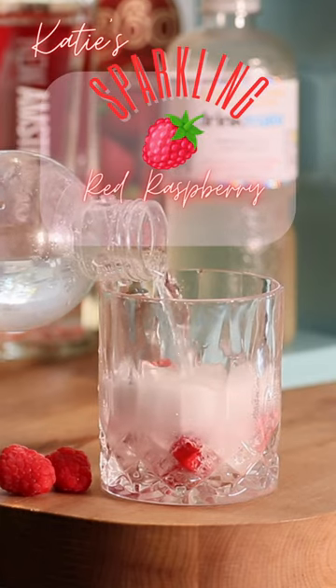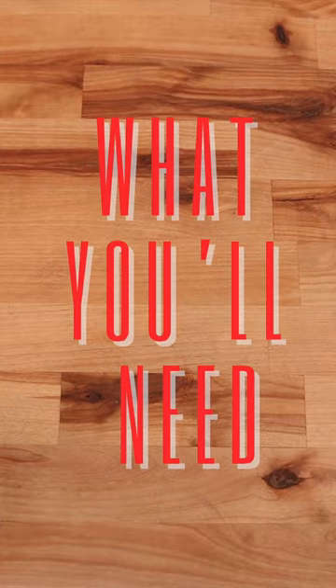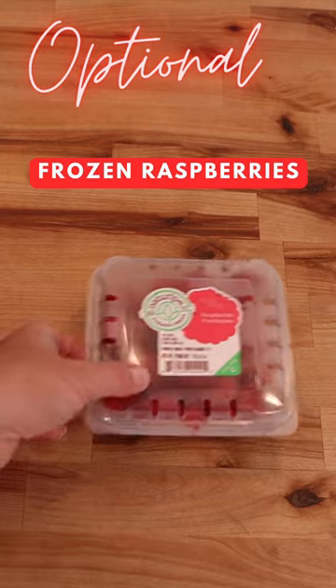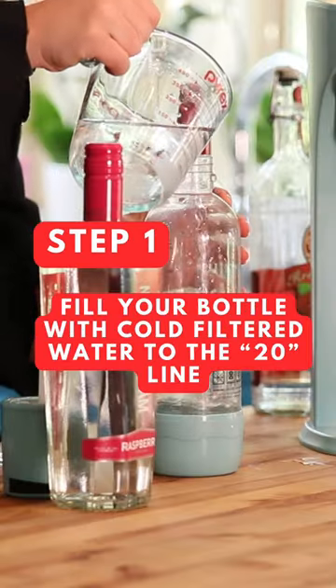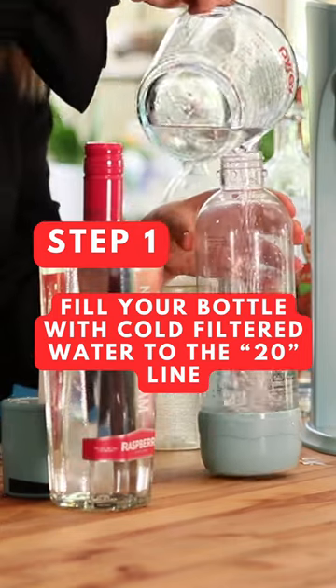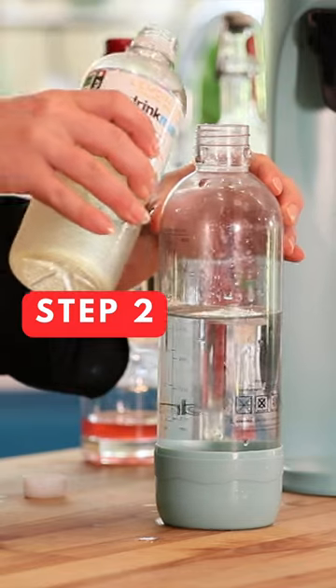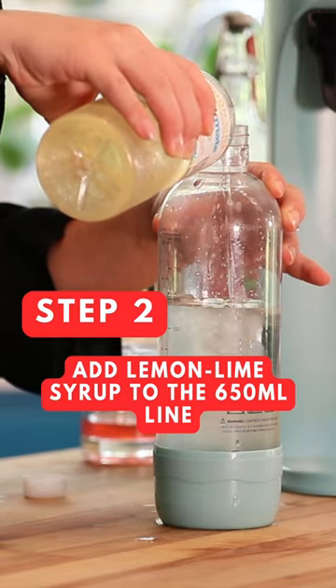Here we go, another one of my favorite ways to use the Drinkmate. We're just gonna go until about the 20. It is a 13.5 to 1 ratio with the Drinkmate syrup and water.